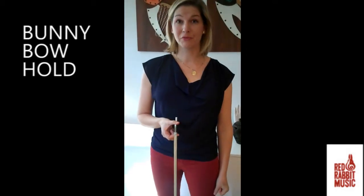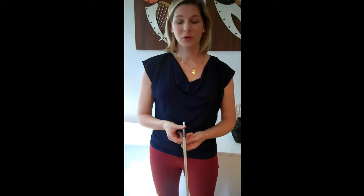We're going to start with the rest position bow hold. We're going to make a bunny bow hold with our right hand — that is our bow hold hand.